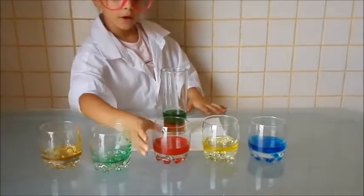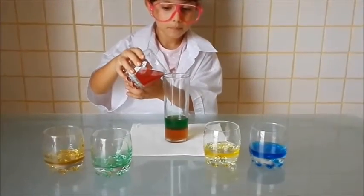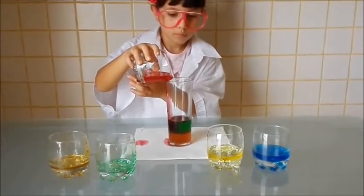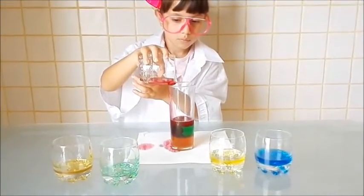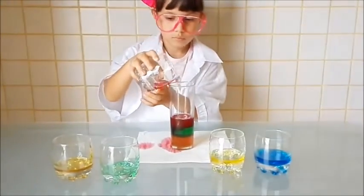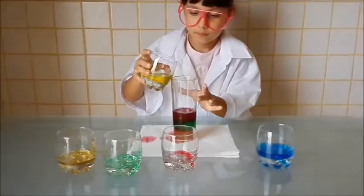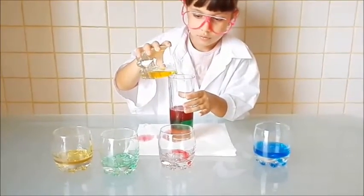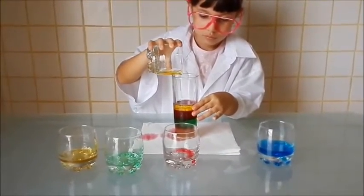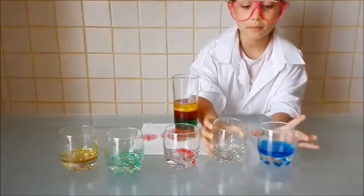We have to pour the water carefully with a little bit at a time, because you can mix the colors. You can add them layer by layer — the juice after the water, then mix in the alcohol, and finally add the alcohol on top.